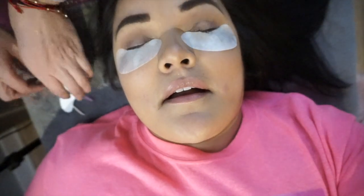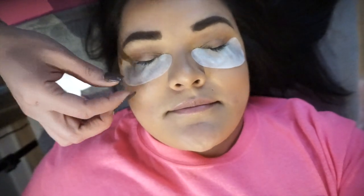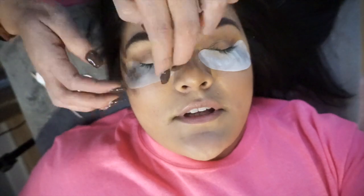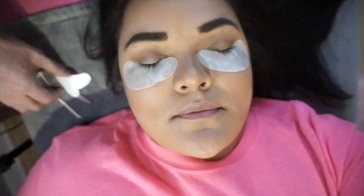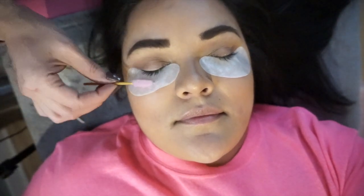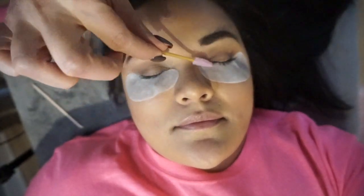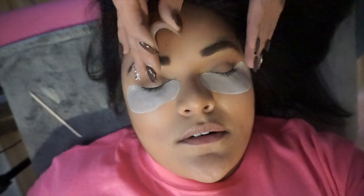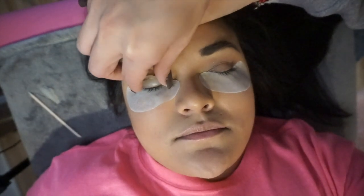Do they bother you at all? This one's not poking you? Keep your eyes closed because you have to keep them closed the whole time. No, it's not bothering me — it just feels weird. You have nice lashes! I know, and I want them curly because I feel like they're long and pointing down.